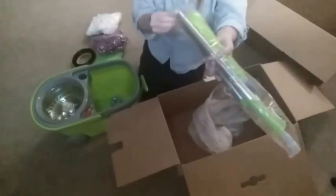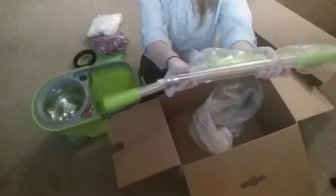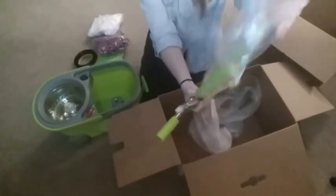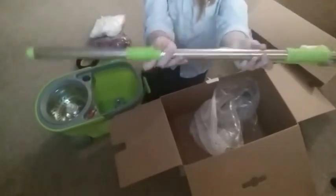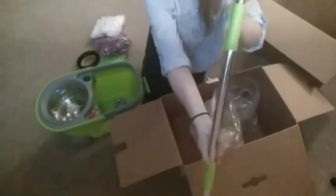Looks like one more thing in here, and there we go. Looks like that just all goes together somehow — doesn't look too hard. Looks pretty easy.